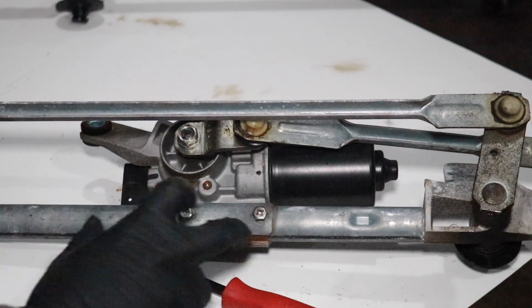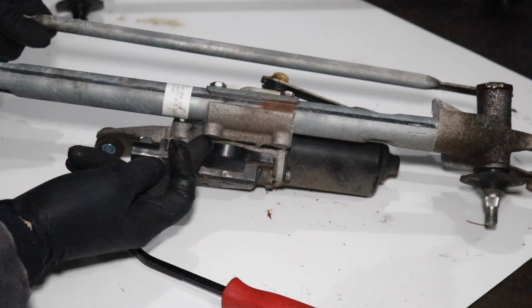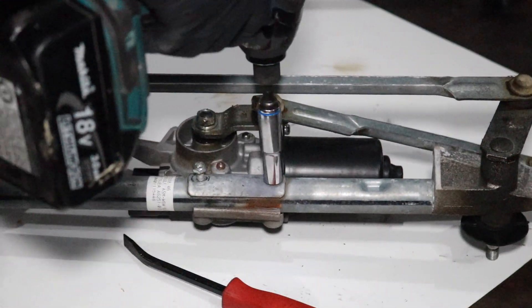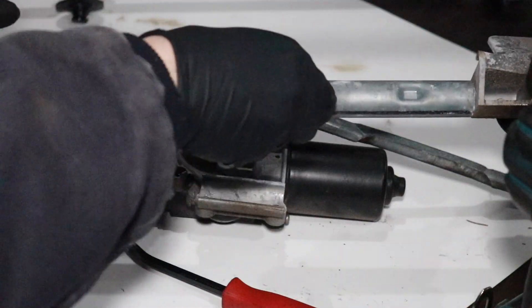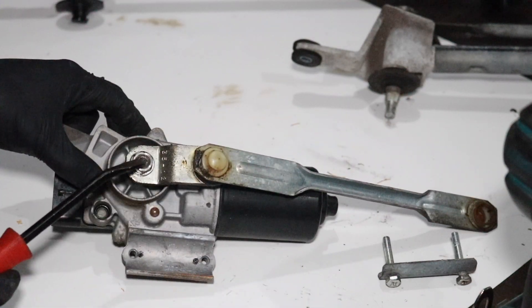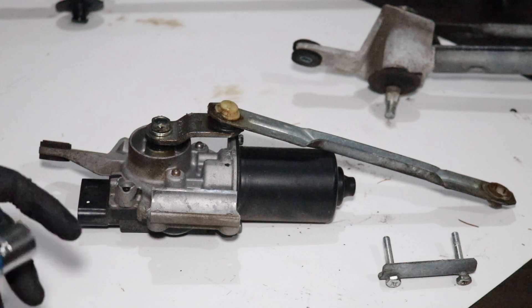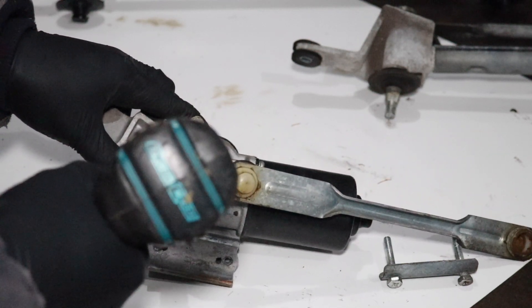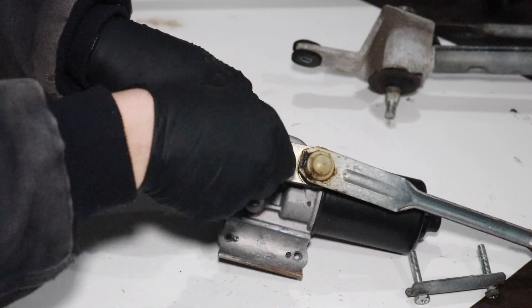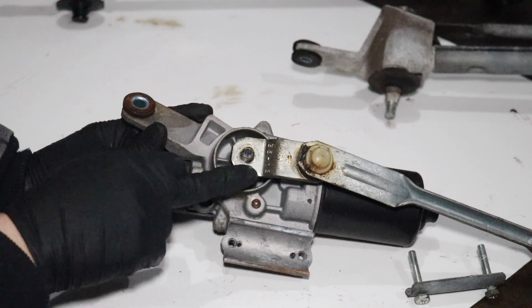Now we need to remove the old motor from the old linkage assembly by removing these two 10mm fasteners — these are threaded into the bottom bracket. The next thing is to remove this linkage bolted onto the motor output shaft. To do that, we'll need a 14mm socket. There is a nut and spring washer — put those off to the side. Now, this is really important: note the orientation of this linkage.